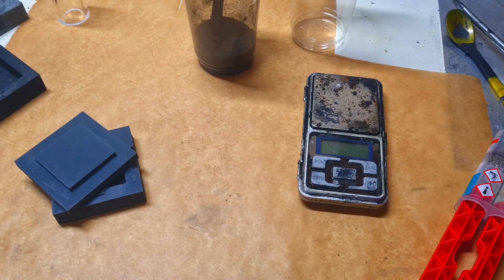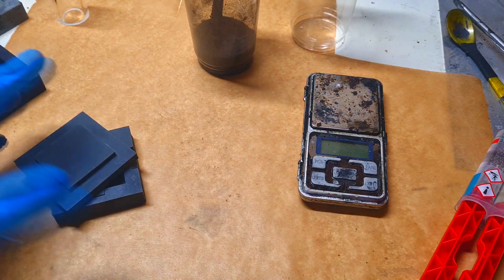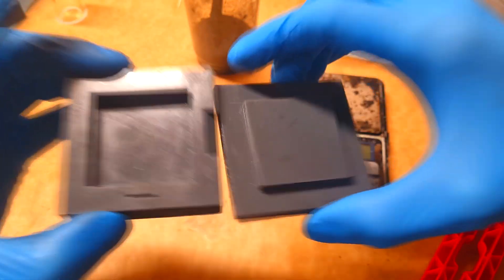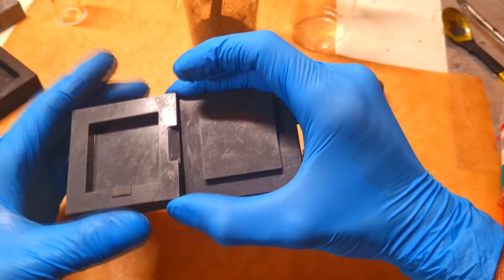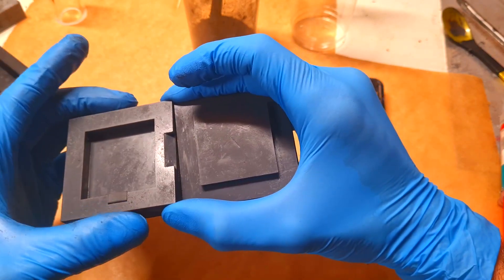Now it is time for making some bipolar plate. Over here I have everything I need to make this plate. Really important here is my custom-made mold, and this mold is printed with a resin printer. Because this mold is made from resin and the resin can crack really easily, I recommend to use some metal molds.